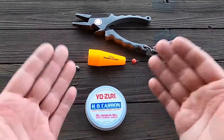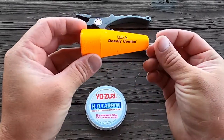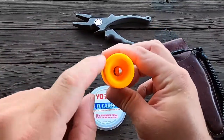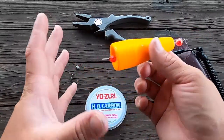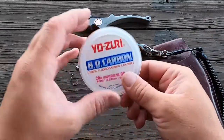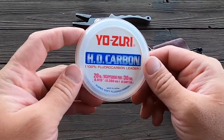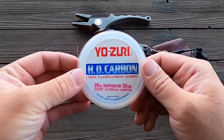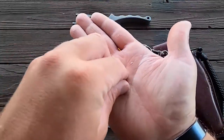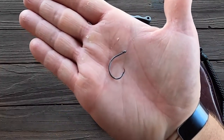This is super simple to tie a popping cork. If you're going to be fishing with live bait or even dead bait, the minimal things that you need is a popping cork. I have a DOA deadly combo — it just makes a little rattle. It has a little cone right here that when you pop it back to you, it gurgles the water and attracts the attention of any nearby fish. I have Yozuri fluorocarbon, 20 pound — really abrasion resistant stuff, never really had any issues with it. I have a small clip-on split shot weight, and then a one-aught circle hook.